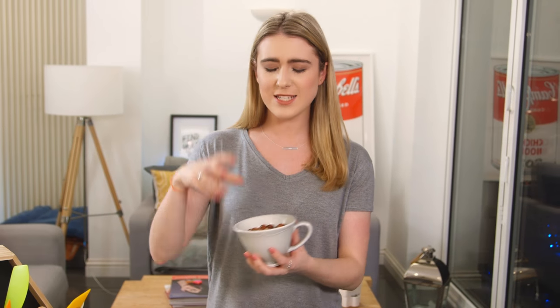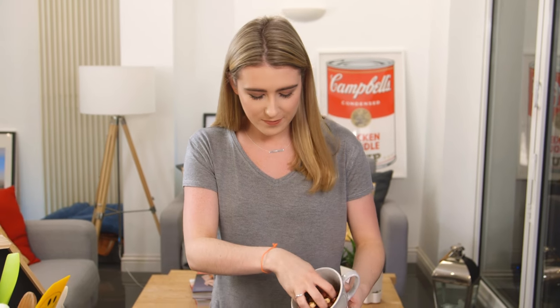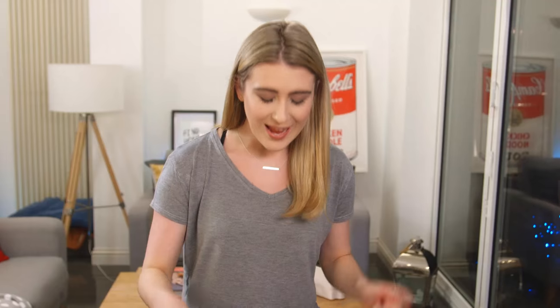To start, I'm going to toast some hazelnuts — this is to bring out that delicious flavor. I'm going to pour those onto a baking tray, just spread those out, and then it's super simple: they are going in the oven for about 10 to 15 minutes. I'm going to give them a shake to rotate every five minutes just to stop the tops from burning. I'll leave all of the oven temperatures and ingredients in the description box below.